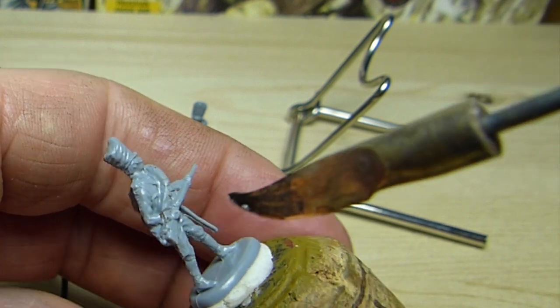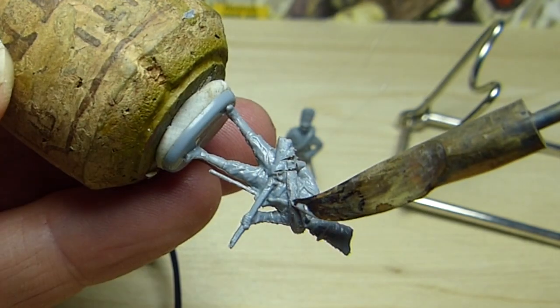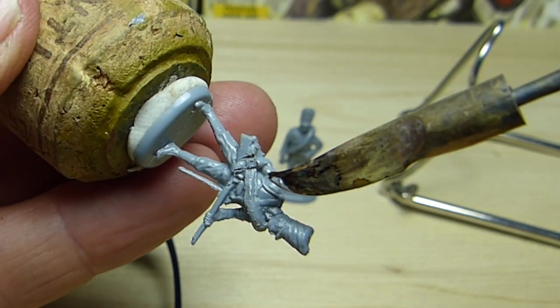If I were to accidentally remove too much plastic from the cuff, I could just melt a small amount of plastic sprue with the spatula and apply it to the material.